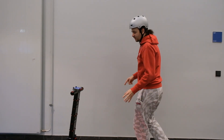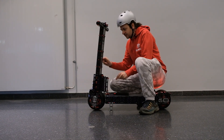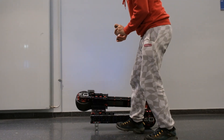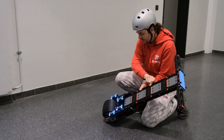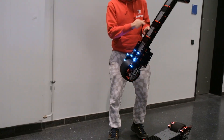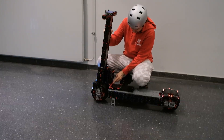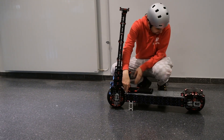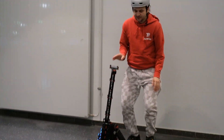Another thing worth mentioning is that after driving you can transport the scooter really easily. You can remove this white axle and simply fold it like this. If you need even more space, you can also take out this other axle and now it's in two parts — the main body and the handlebars. You can easily reassemble it, put the axle back in, and now it's again in one piece.